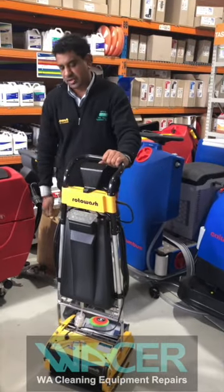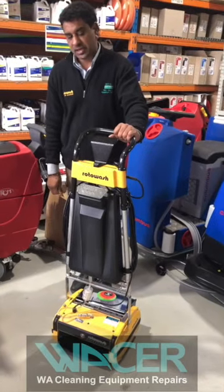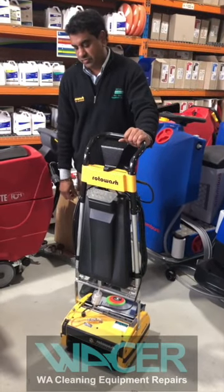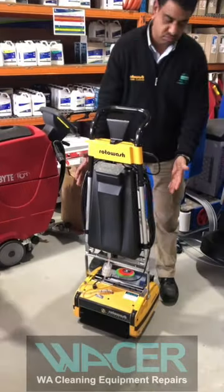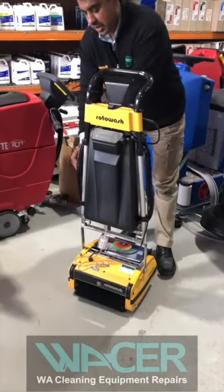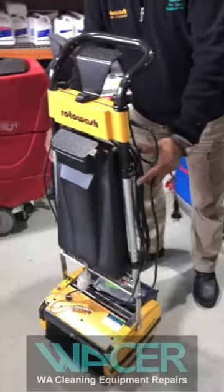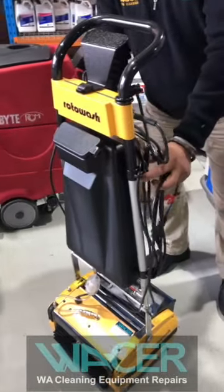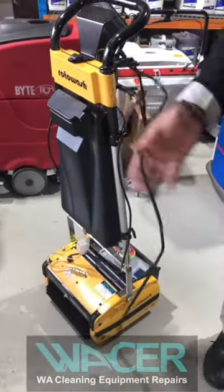We've just completed the assembly of an R-30B. I'm going to show you the care instructions and how to get the best performance from your Rotowash R-30B. Once your machine is assembled, remove the electrical cord and unwind it from the handle. It's very important to unwind the cord completely so you don't get current travelling around the cord when it's wrapped up.